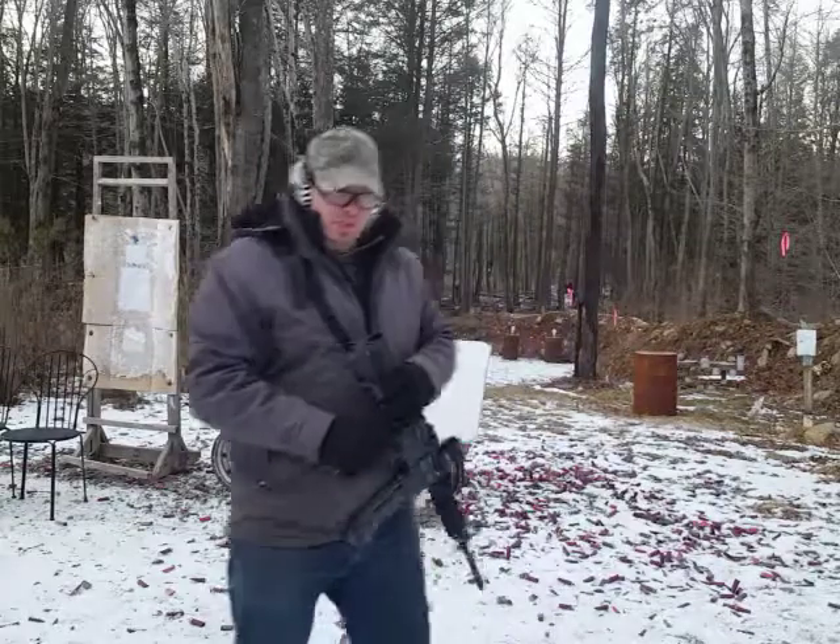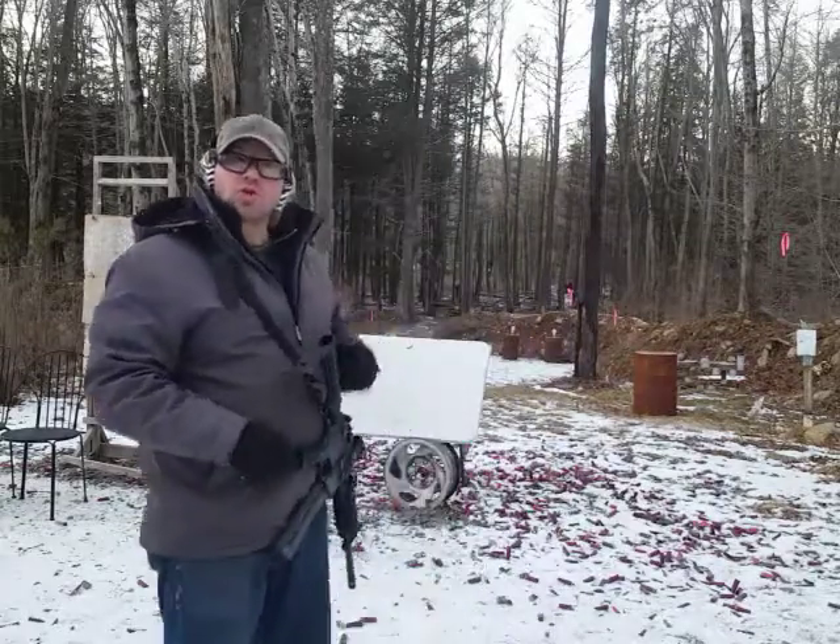Hello everyone and welcome back. I'm practicing shooting some unconventional shooting positions today.